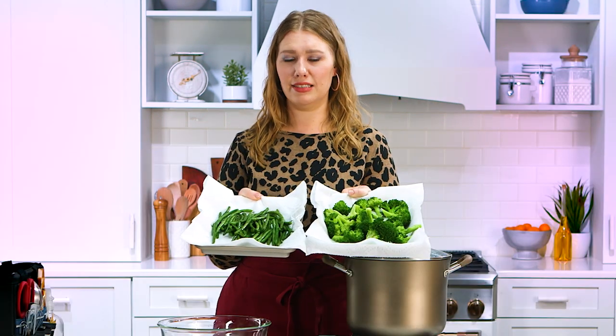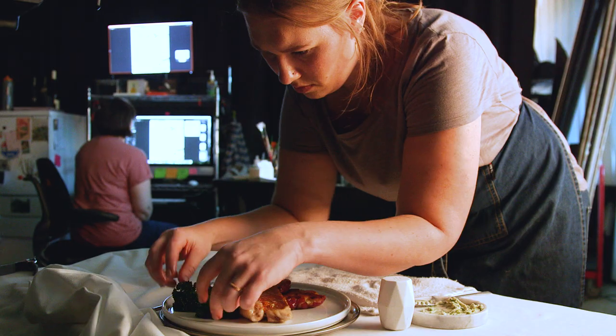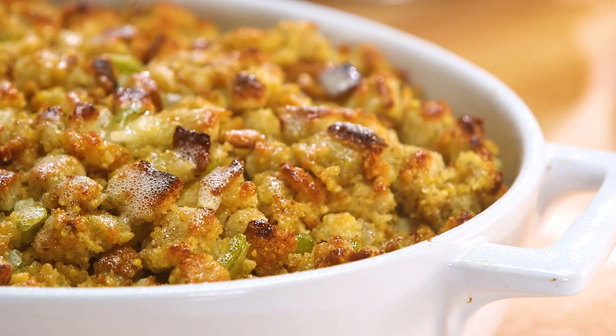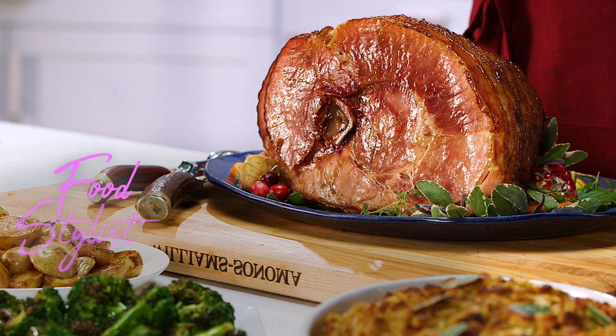Aren't they beautiful? They're so green, like a bright spring morning. Moist. As a food stylist, my job is to make food look absolutely beautiful and the best it can be. I have a few tips of the trade to share with you — things that you can do at home for any meal to make your food a little bit more elevated.